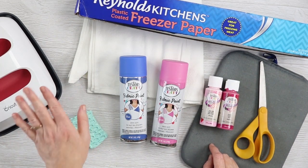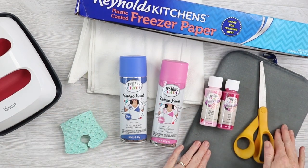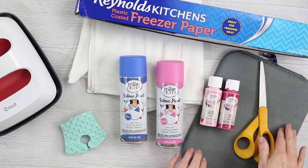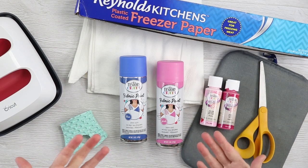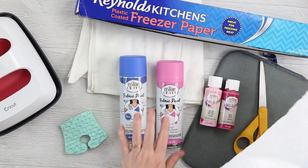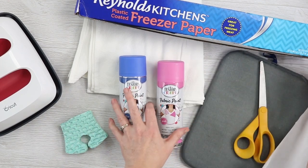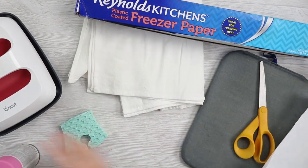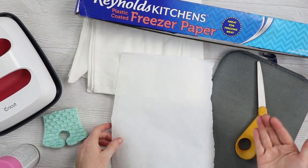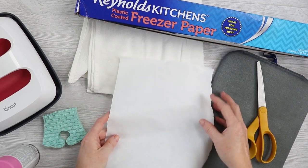You only need some sort of iron. I'm going to use this, and you need something to iron on top of — I'm going to use this pressing mat here, but you can definitely use a folded up towel or something like that. For the first version we're going to use the fabric paint and cut the freezer paper freehand. This is one option, and then I'm going to show you a second option after this.